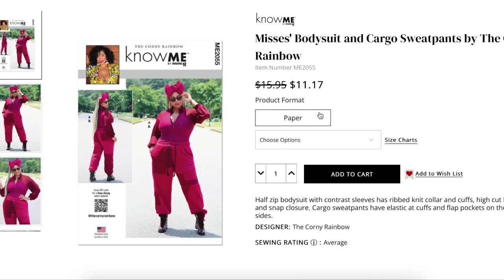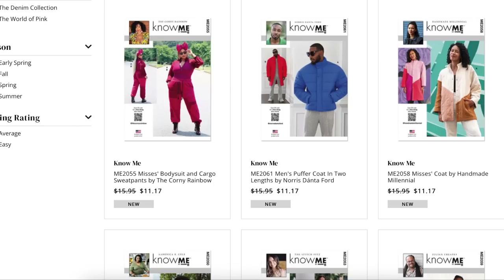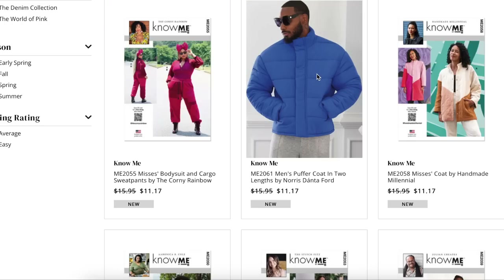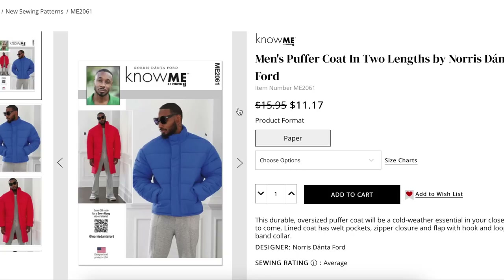The thing about Know Me that separates it — other than being designed by makers in the community — is that you get unique patterns. If you're someone who's tired of seeing the same old same old with the big four, look at some of these patterns. These are what's happening in fashion right now, and they are unique. I love that.